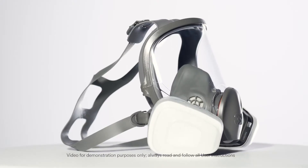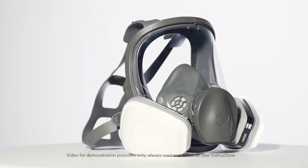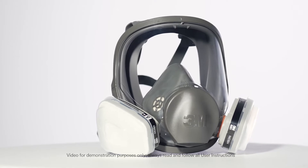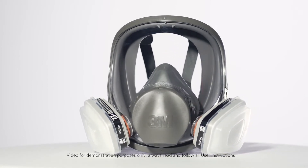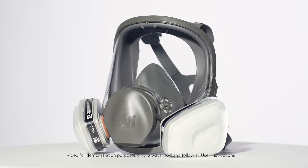To help protect you from certain contaminants in the air where you work, your company has selected a 3M Full Facepiece Respirator 6000 Series for your use on the job. It was chosen by your employer based on the specific types of airborne contaminants and their concentrations in your workplace.